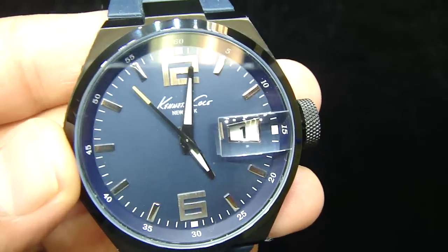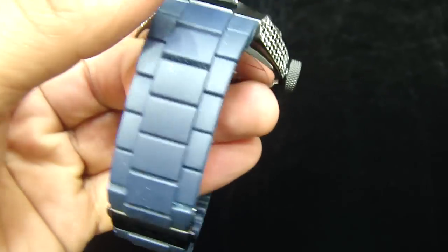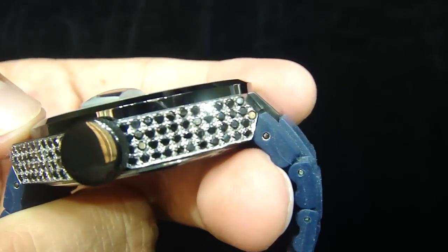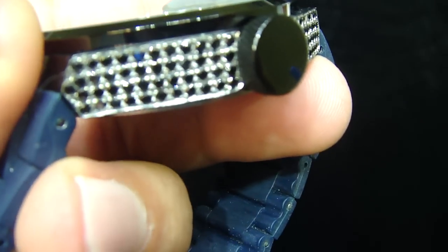The Kenneth Cole you're looking at is a black Kenneth Cole with a blue band. We always iced out the watch in different ways. These are fully black diamonds right here in the Kenneth Cole. If you see, it's all micro pavé setting.